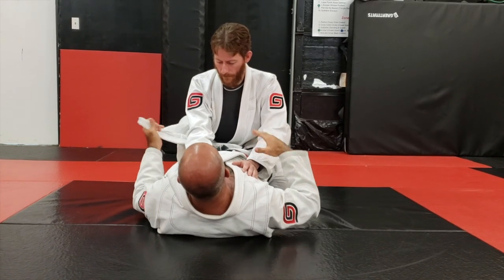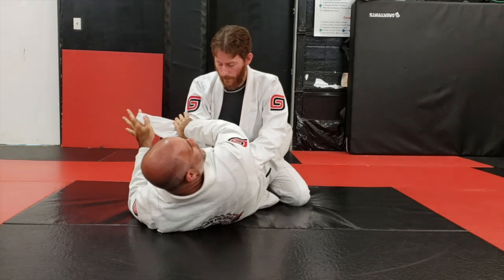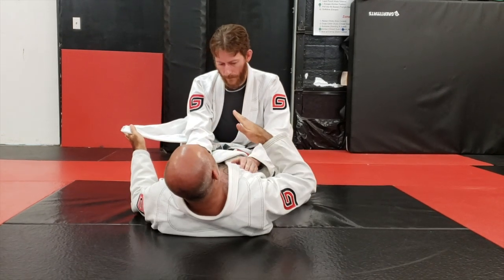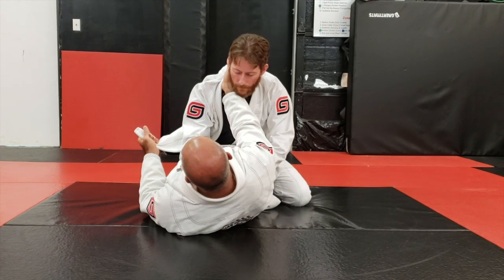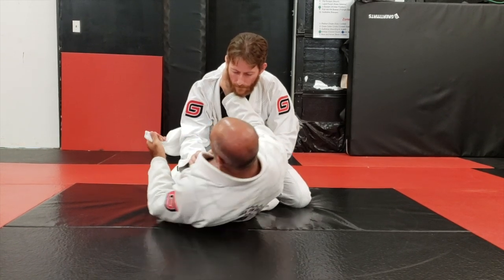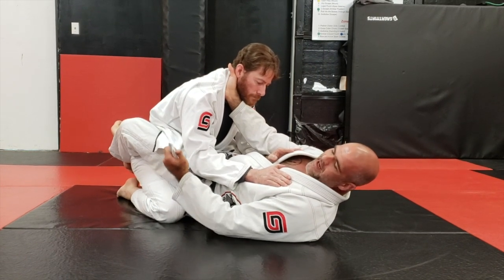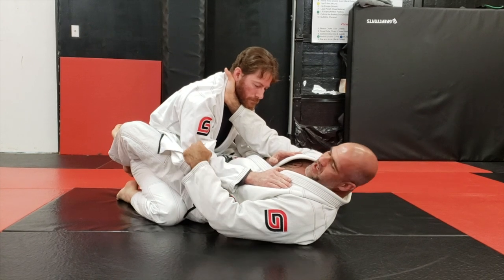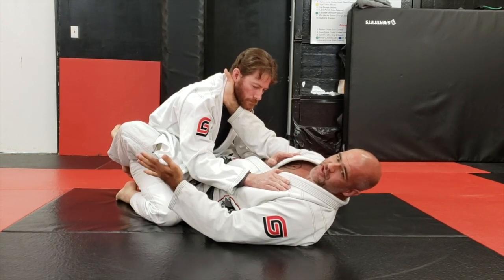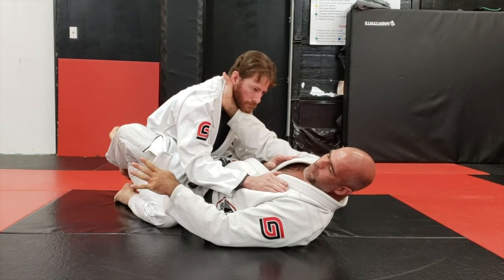You'll find that sometimes when you get the lapel out, this hand can be a nightmare to thread over top of the arm. So we'll change our trajectory and come right here into the collar. We're going to use a scissor sweep — turn just a little bit — and the goal of the scissor sweep is not to knock Marty down, but to mask the entry of this lapel over top of the head. Whether this arm is in or out doesn't change the effectiveness of the choke; it just changes the spacing for getting the lapel over top.